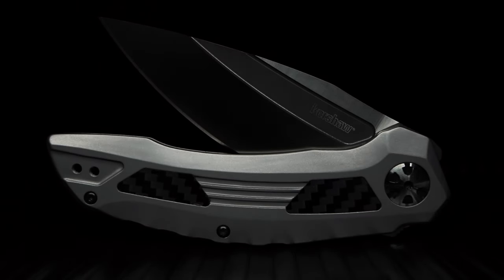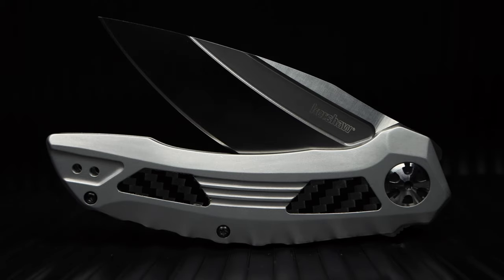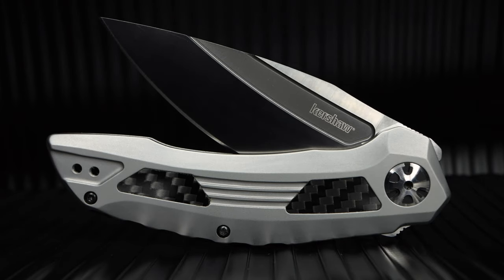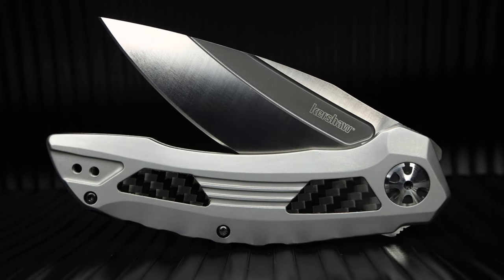Welcome back to the channel. Today I will be giving a quick overview of the Kershaw Norad. I picked this knife up solely because it's very similar to one of my favorite knives in my current collection. I wanted to do a comparison video of the pair and give my thoughts on the build. We'll start with the specs and initial take prior to the dual showdown.